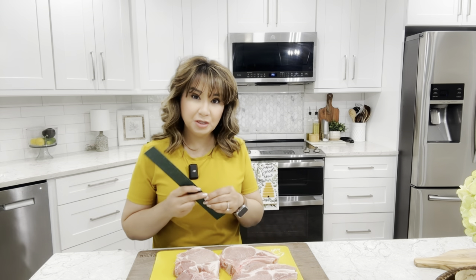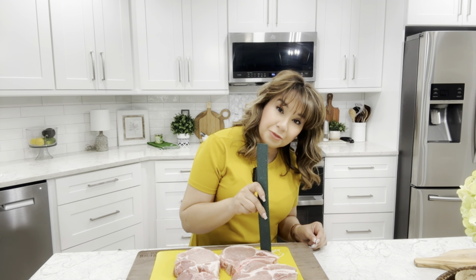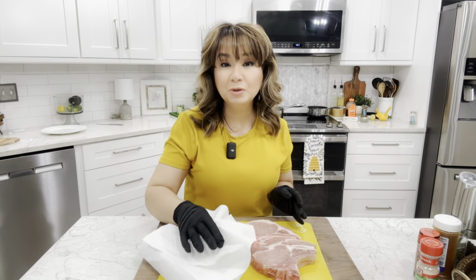I'm going to be measuring these just so you get a better idea. These are coming in at about three quarters of an inch, or maybe just a little more than three quarters. After rinsing them you want to pat them dry.